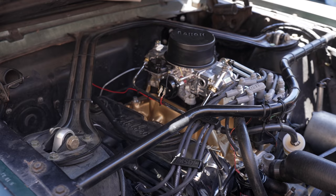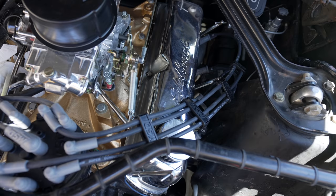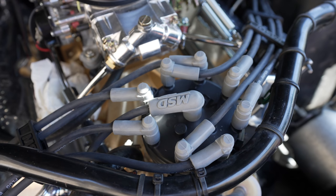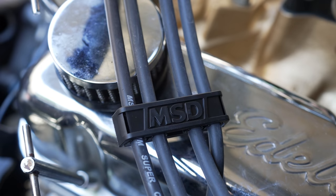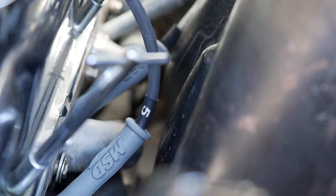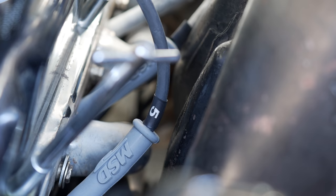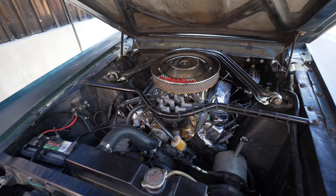I also really enjoyed using the MSD plug wire clips — it really helped keep them all neat and tidy, they kind of blended in and looked a lot more professional. Then I heated up the numbered shrink sleeves and they came out pretty cool. I like how they don't really stand out that much and just blend in with the plug wires.